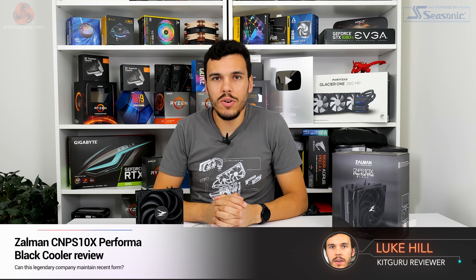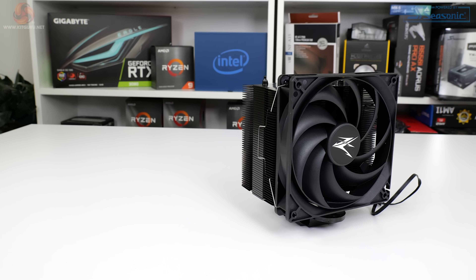What is up guys? This is Luke Hill for KitGuru and in this one we're taking a look at a new mid-range CPU cooler from Zalman. This is the CNPS 10X Performa Black.